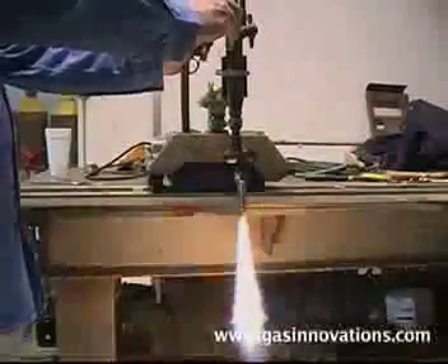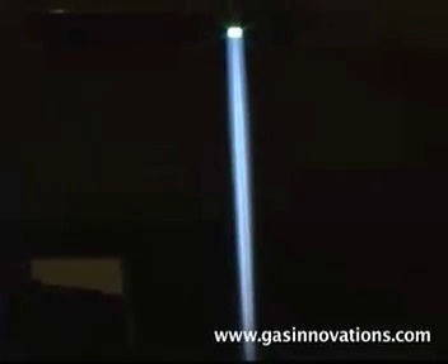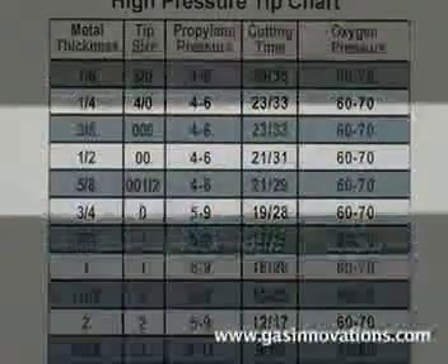Adjust your preheat flame to be long and lazy. You want a long, laminar flow of gas to carry your cutting oxygen stream over 6 inches. Now, set your travel speed on your machine per the tip chart suggested IPM.